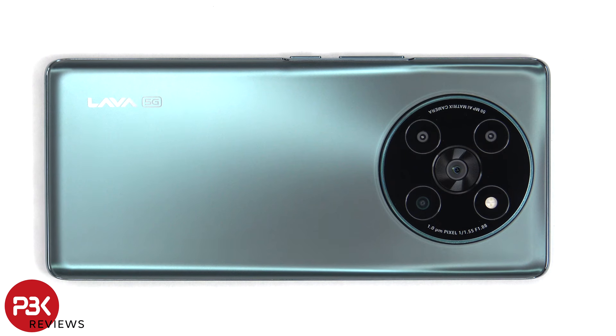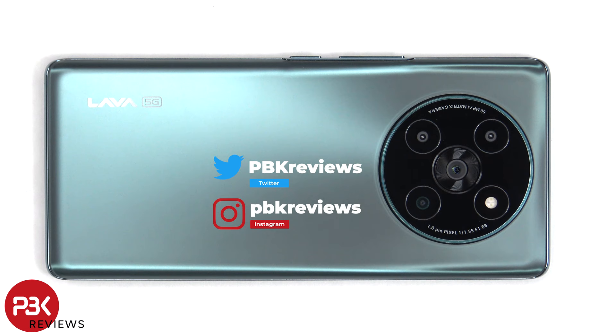You're watching the Lava Agni 2 disassembly. If you're interested in seeing more videos like this, make sure you subscribe and follow me on Twitter so you'll be notified once I upload a new video. And if you need any tools, there are links in the description.